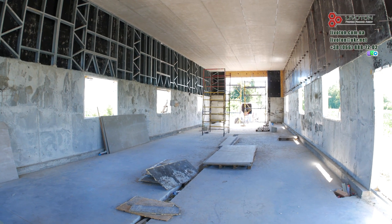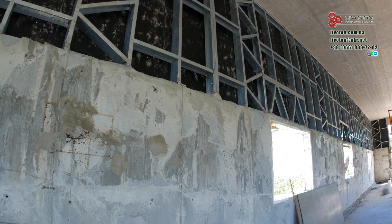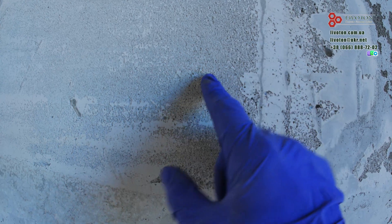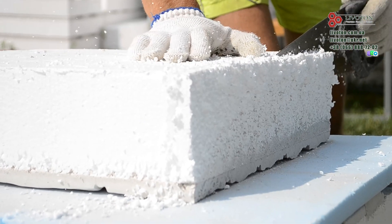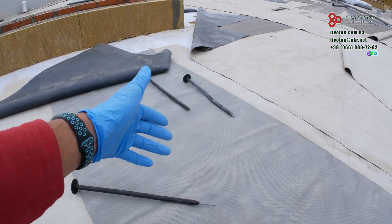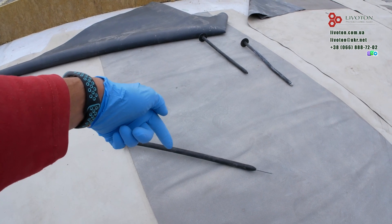A few words should be said about durability. Foam concrete lasts as long as the building itself — it is not afraid of moisture, does not shrink, and is not destroyed over time, because its base is cement. Polystyrene retains its properties only under ideal conditions. If the roof's waterproofing is damaged and moisture gets in, it can start to crumble. Polystyrene boards can also be damaged by rodents.